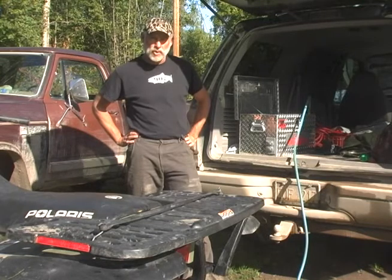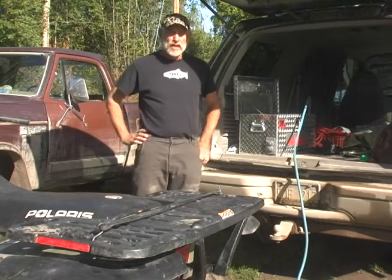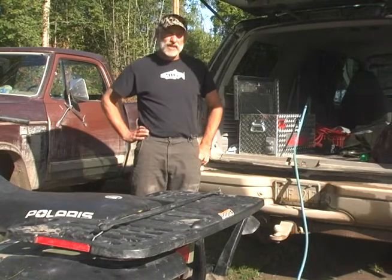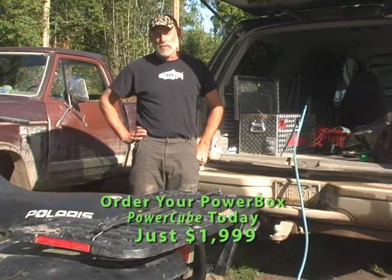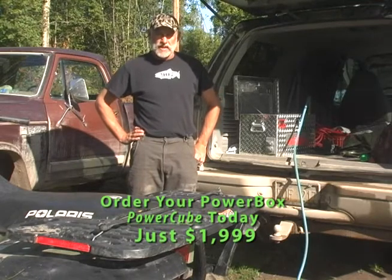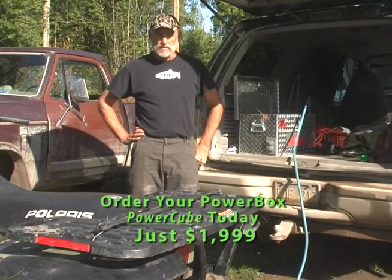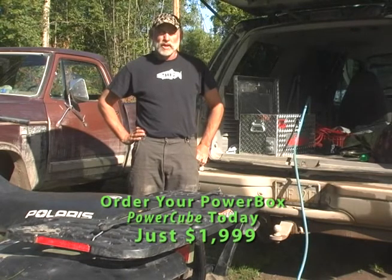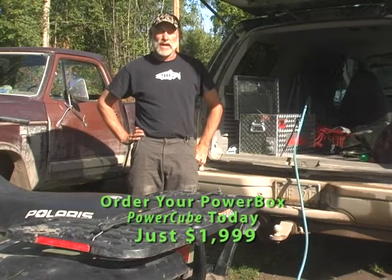The PowerBox PowerCube is totally portable. I've got this one sitting in the back of a Ford Expedition, but it'll also fit on the back of an ATV or on a larger boat. If you've got a pontoon boat or a cabin cruiser, this can provide air for inflatable boats and toys, and also 110 power to run refrigerators, fans, and what have you on the boat. And if it's really, really cool outside, you can even run electric blankets with your CIC PowerBox.